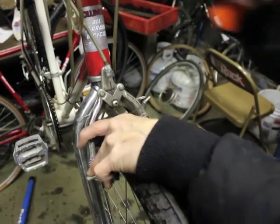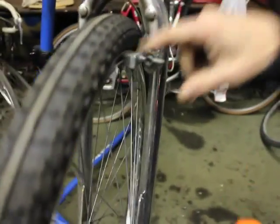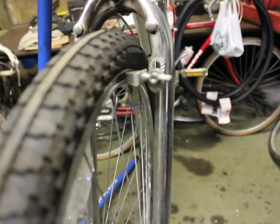And between the cable stretching and the shoes, now we see that the brake has...